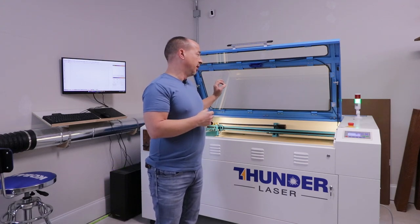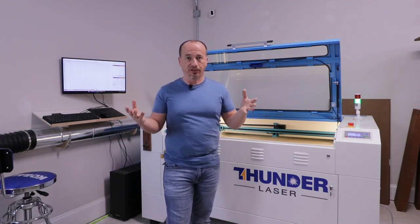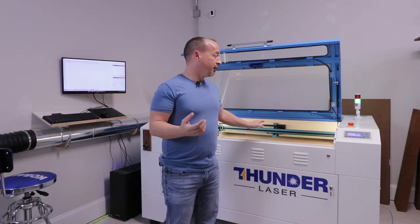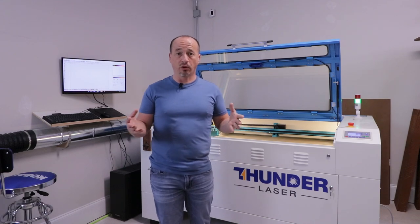I did a lot of research comparing this machine to competitors in its price point. Ideally I'd love to eventually go with something like an Epilog or a Trotec — machines considered industry standard — but I don't really have a need for that right now since it's not the bulk of my business. I bought this with every accessory, all the lenses, the rotary, every possible upgrade, and it was still just under $15,000. I'd spend easily three times that on an Epilog or Trotec.